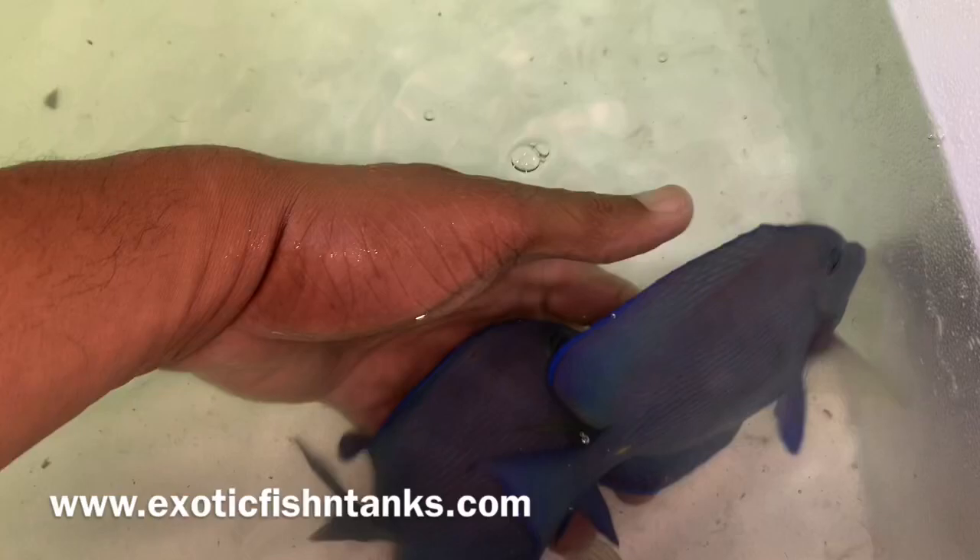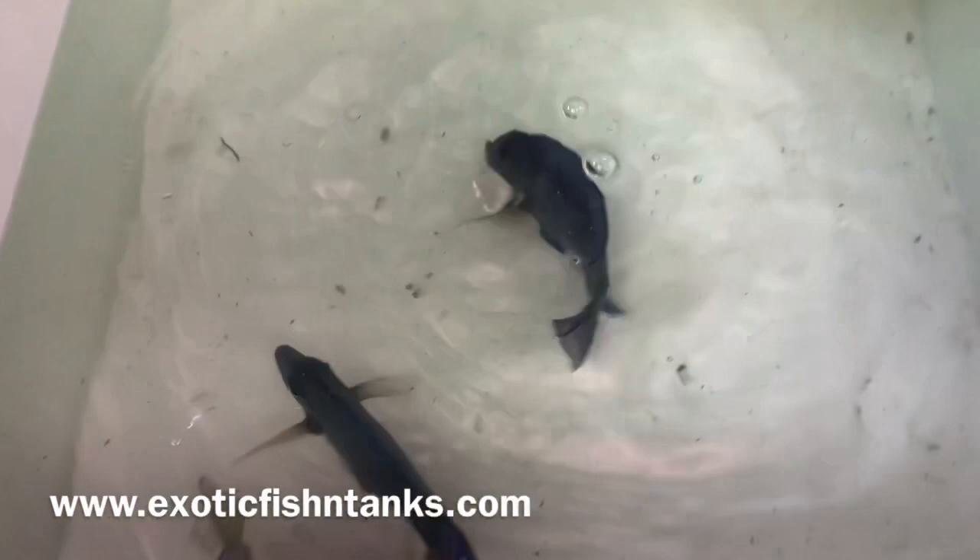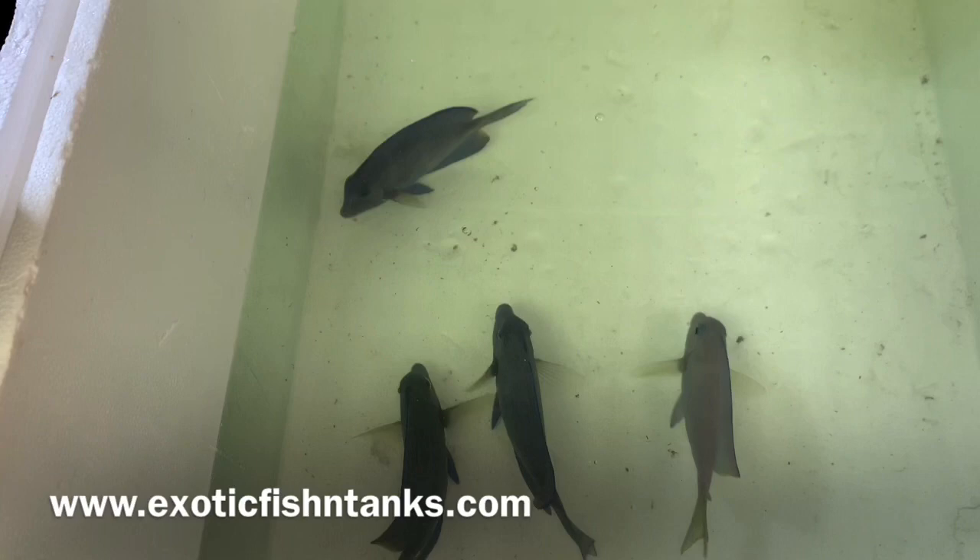These are one of the five inch Atlantic Blues. You can see just how gorgeous, how blue these guys are — they almost look purple. So I have four Atlantic Blue Tangs: two are six inch and two are five inch Atlantic Blues.